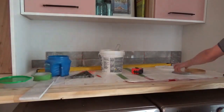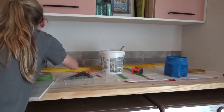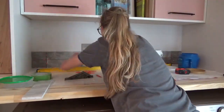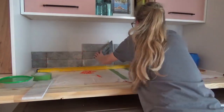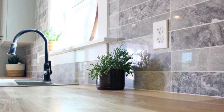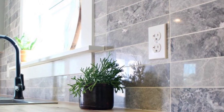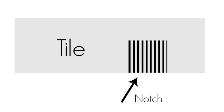Once I had my entire bottom row in place — level and cut — I simply built on top of it. I made sure to keep spacers between all the tiles and periodically checked for level and for square, adjusting as needed. I chose this simple vertical stack design to match my kitchen. This clean, modern design is easy to do as long as you keep everything nice and square. If you come to an outlet, light switch, or cabinet, measure, mark, and cut as needed. When you need a notch cut, use the tile saw to cut straight into the tile along the sides of the notch, then cut the notch out in tiny strips that easily break off.